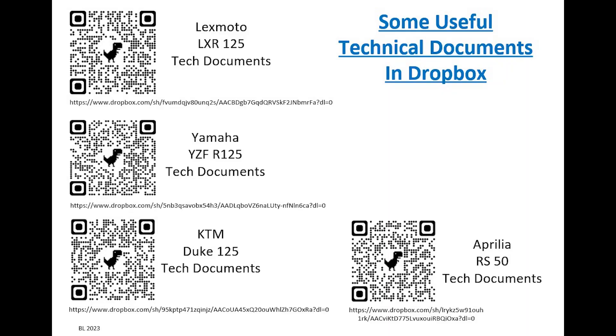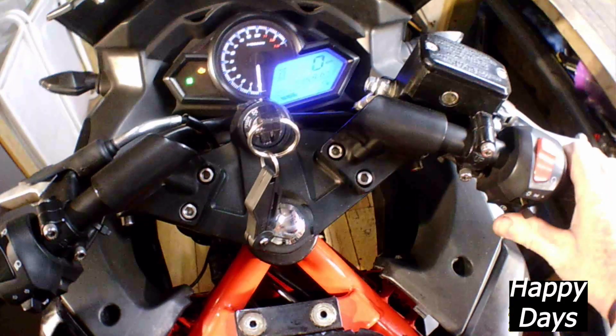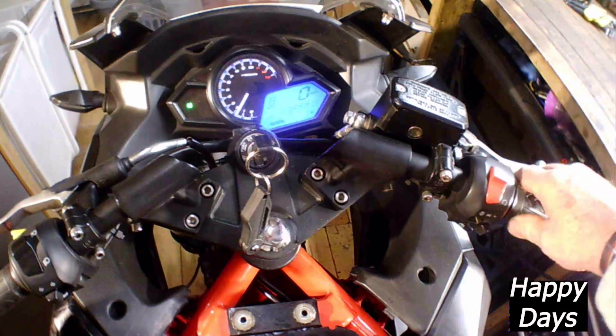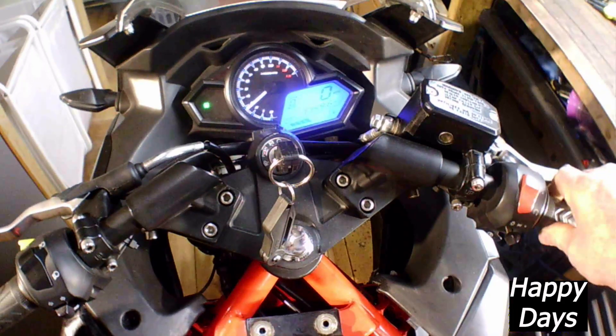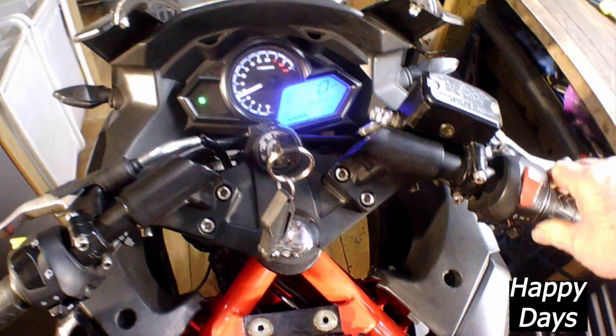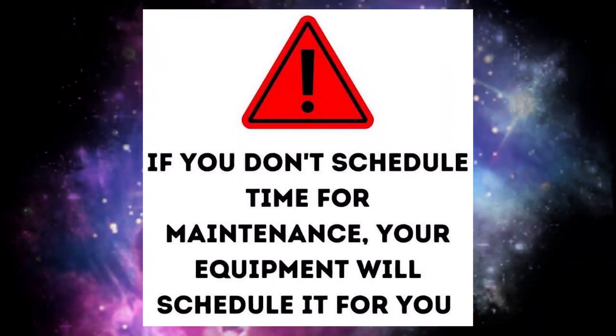I've provided some useful technical documents in Dropbox for the LXR125 and others — it's easier to pause the video so you can scan through those. Keep your bike in good safe working order, and for goodness sake drive safely. See you next time. Bye.